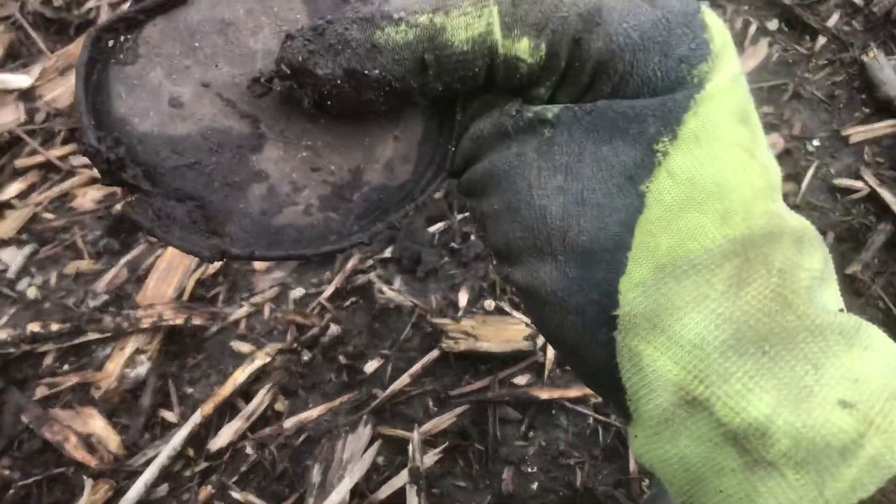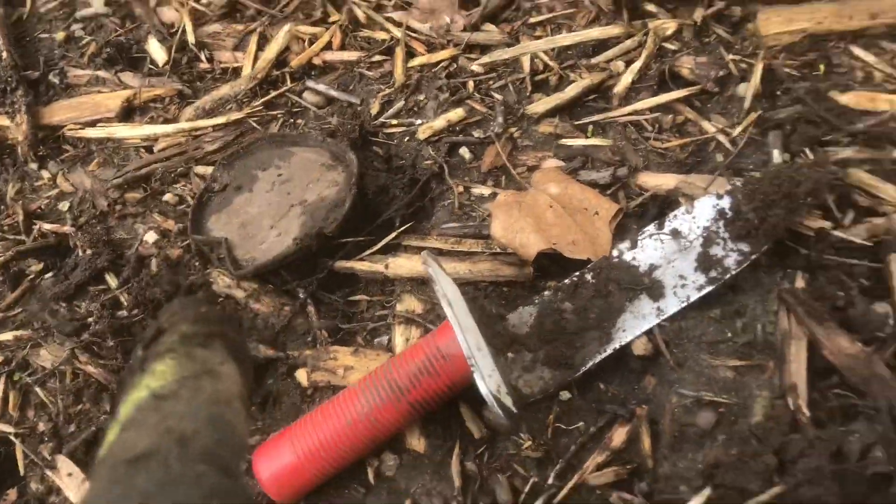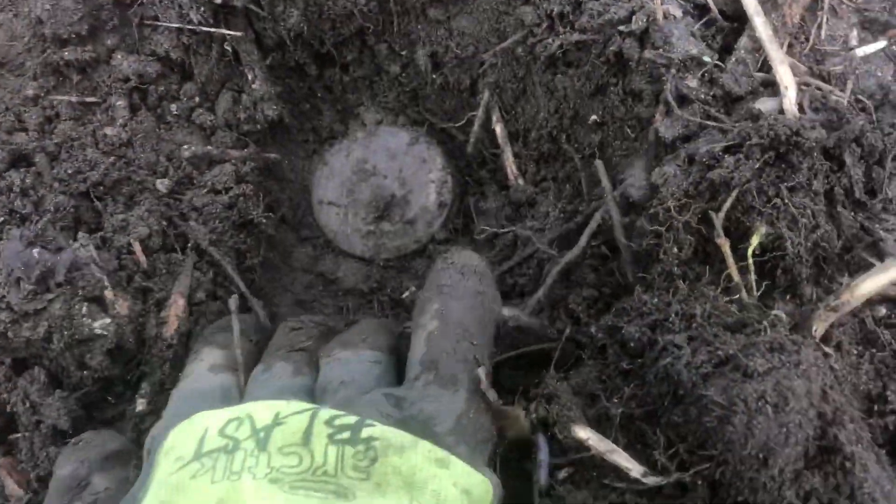It's like a lid to a paint can or something. The lid to that — I think that was a paint can. Now I'm right here, this is at the 77.